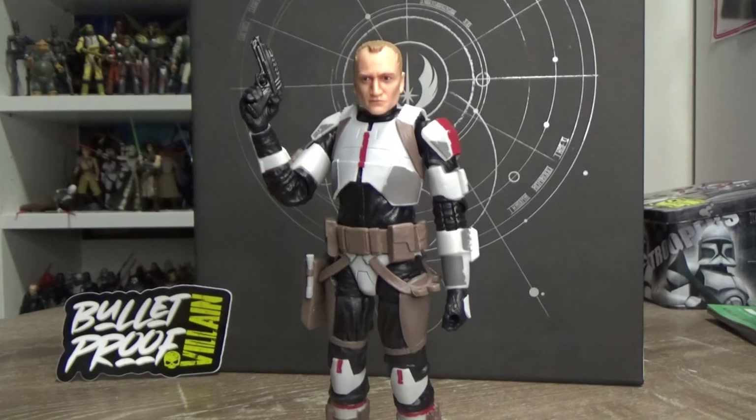This may not be my favorite of the Bad Batch, but I'm really happy to finally have the OG crew together. Hopefully Echo and Omega are on their way at some point in the near future. We're gonna look at the pros, the cons, and everything in between, so let's crack it open and have a look.